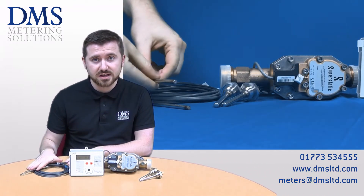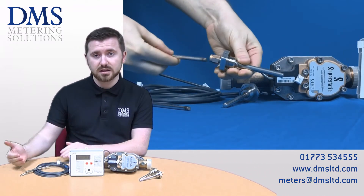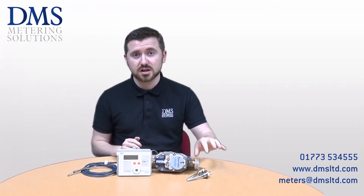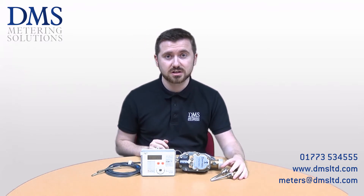Each meter comes with a pair of temperature sensors as standard, varying in their probe length to match the size of the meter they're supplied with, and of course a pair of sensor pockets for the installation as well.